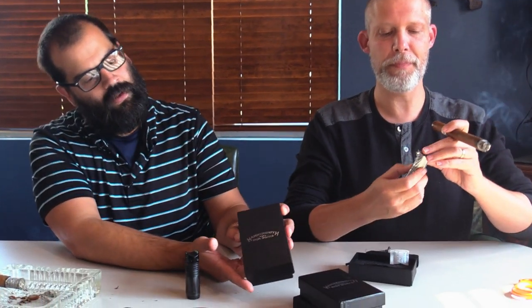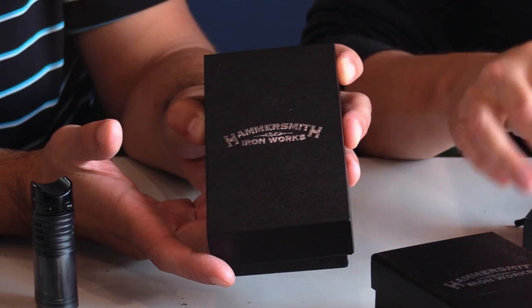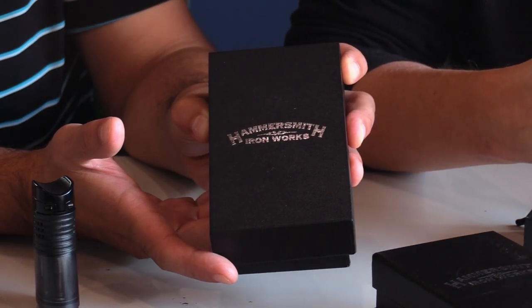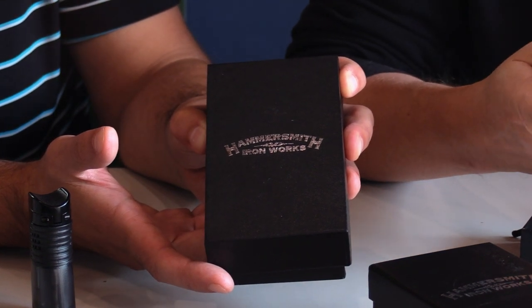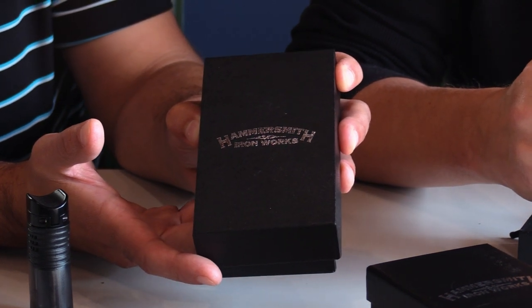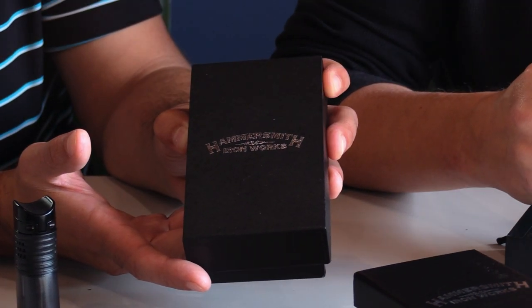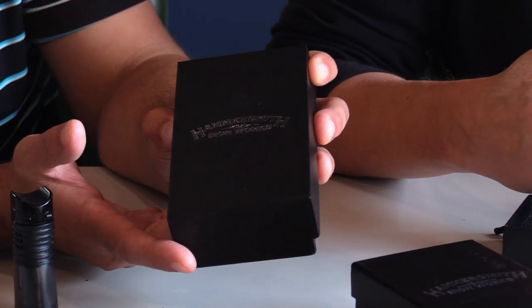We're not going to stop there — we got another one. We've got other Hammersmith lighters to show you today. Let's get a good look at these boxes. Just a simple and elegant logo there. You got your curved Hammersmith branding in foil. And if you guys haven't seen it, check out our Hammersmith ashtray — it looks like an old-timey spittoon with a copper finish. If it was in the Wild West days in a saloon — just like that.